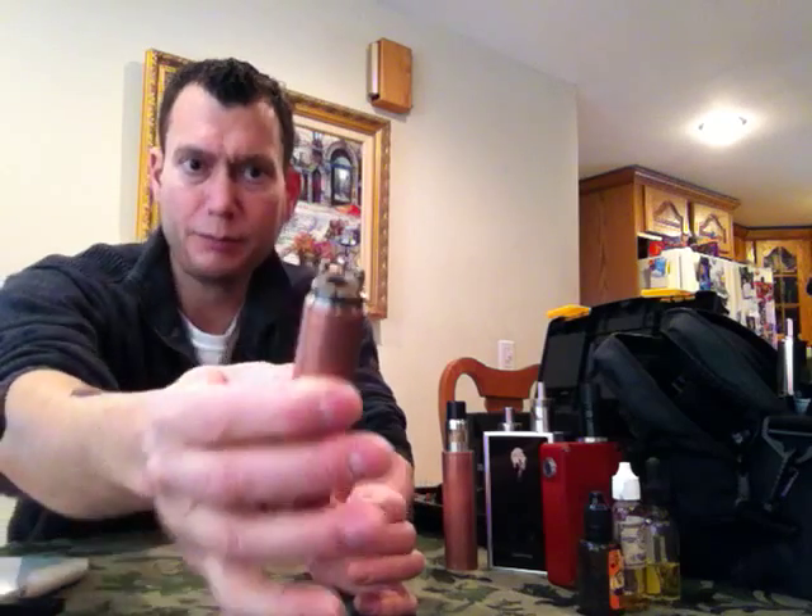This is a .18 build — it's a dual parallel 24 gauge, 7 wrap. It's a lot of metal, and I have it on a single 18650. That's about the limit of what I would usually use an 18650 for. This is it, this is the end of range.